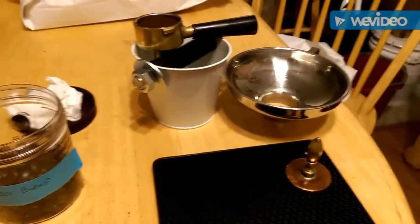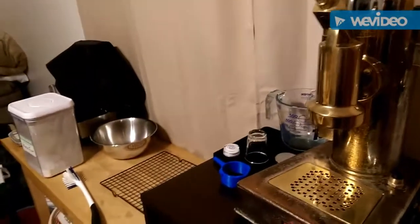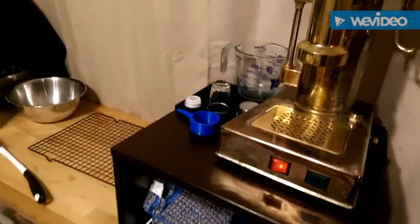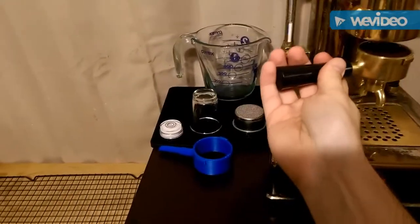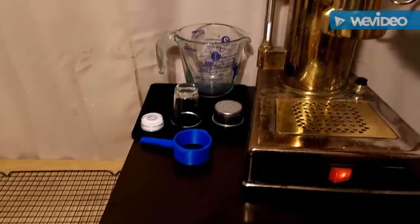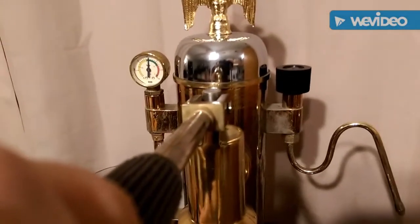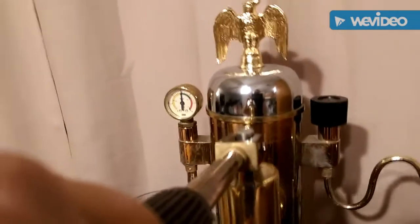I'm going to set this right inside my portafilter, and next step is making the espresso. Put the portafilter in, pull the lever down partway, and that gives a little bit of clearance inside there. It also helps prevent there from being a vacuum before I lock the portafilter in place. If you pull the lever down now and then push down on it, it's going to suck up and it could disturb the puck. So I'm going to pull it about halfway down, then lock the portafilter in place - and now we're ready to make the shot.